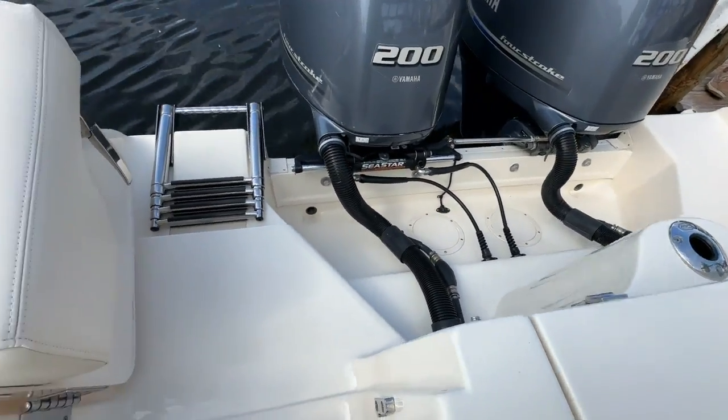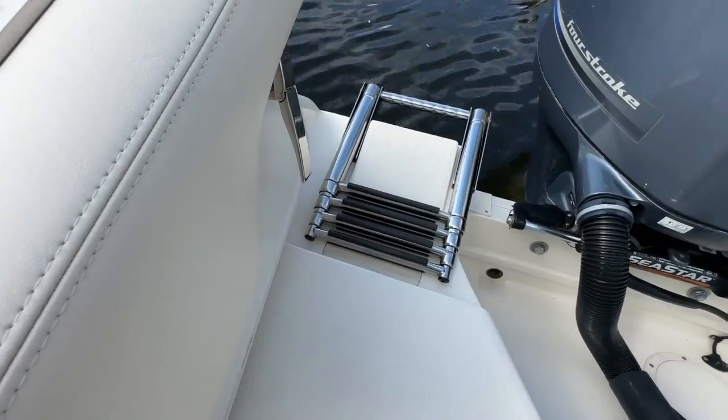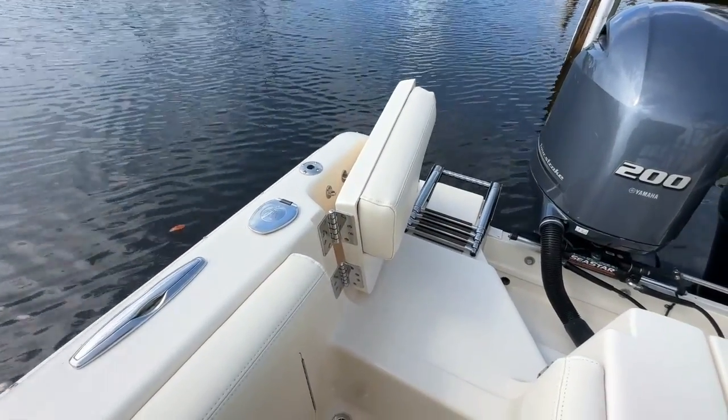You'll see the swim platform and over on the starboard side your deep reach ladder. Moving a little bit forward you'll see your cockpit door.